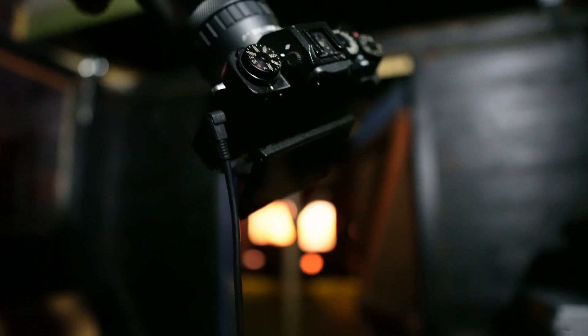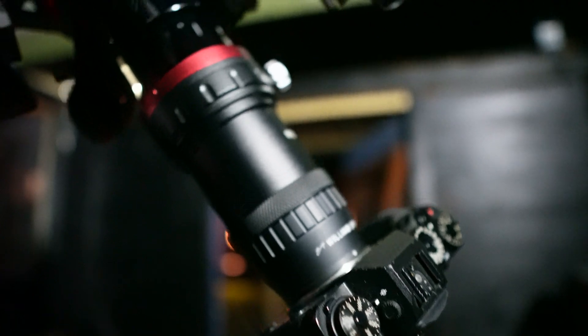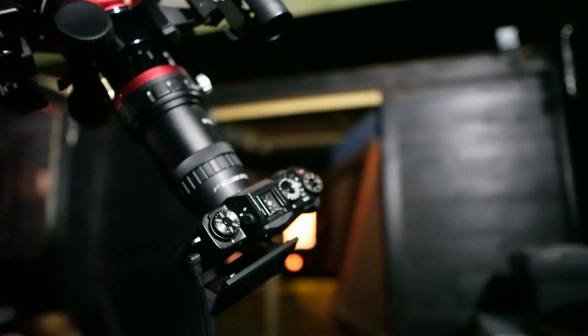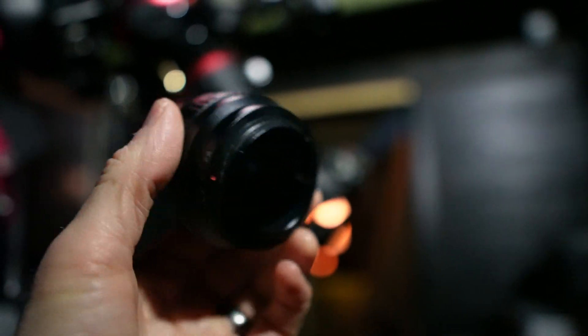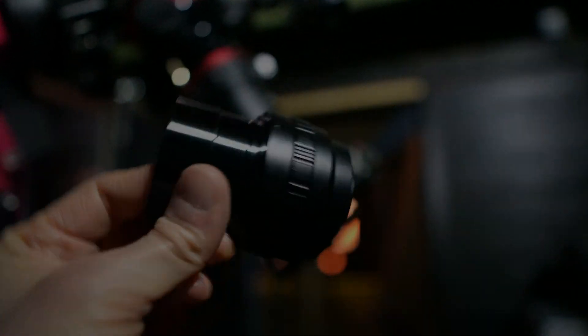Okay, I've captured some test images using the reducer flattener and now I'm going to pop the camera and the reducer flattener off and replace it just with a plain two inch nose piece, so we've got a comparison before and after using the field flattener and we can check the stars in the corners.